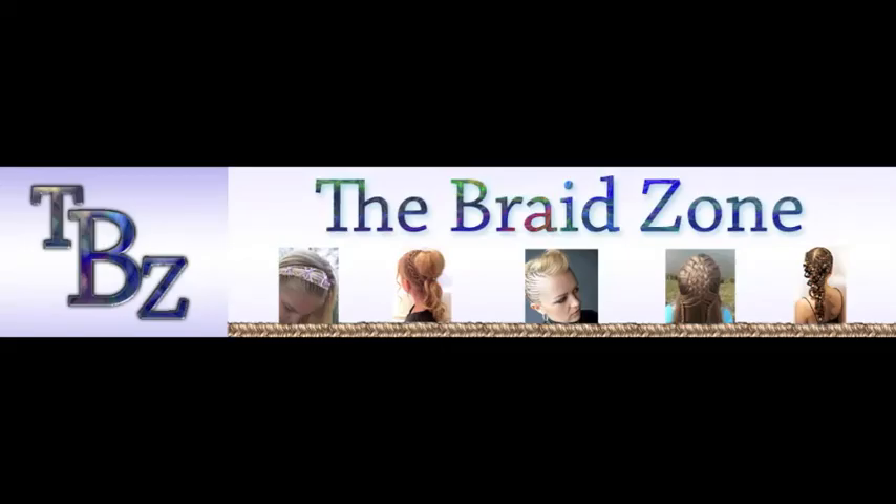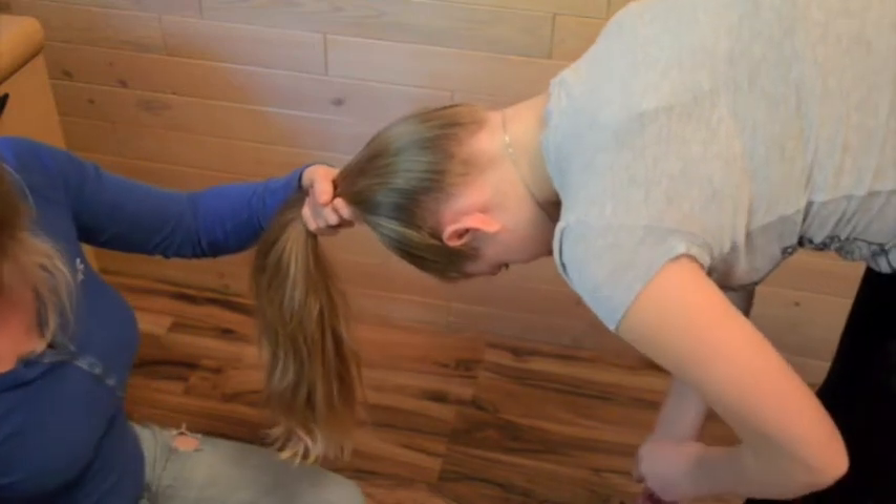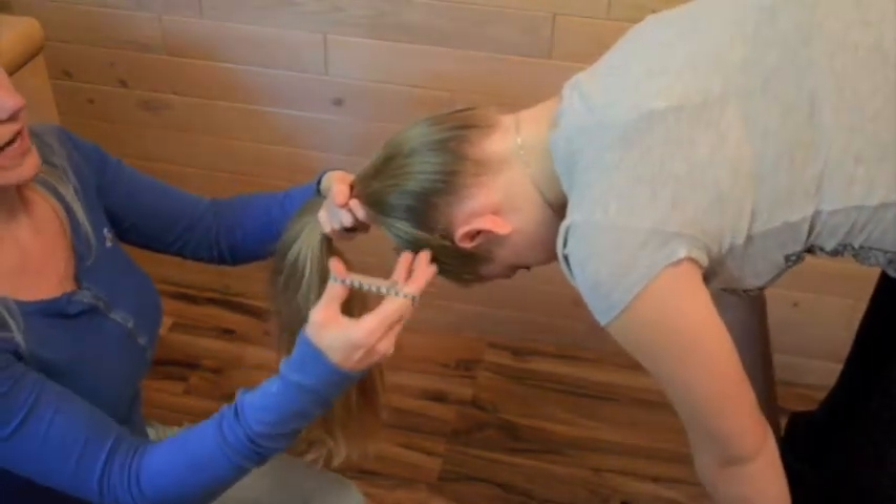Welcome to the Braid Zone, and thank you so much for joining us. Next, we're going to apply the rubber band.